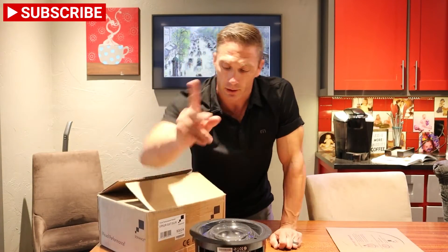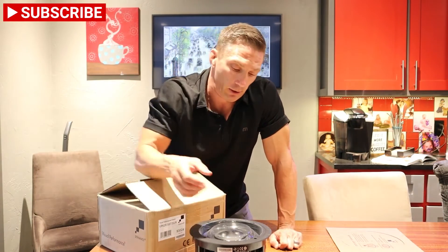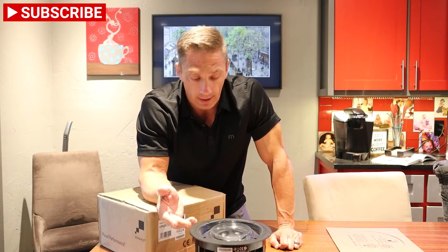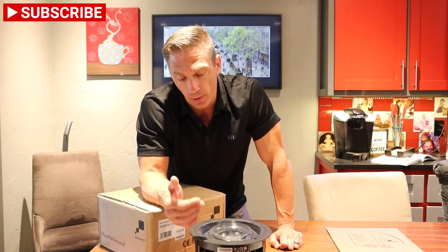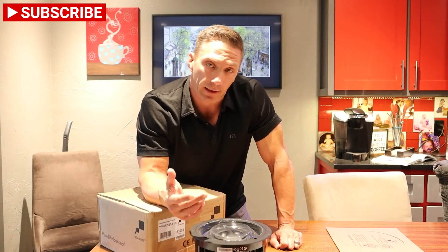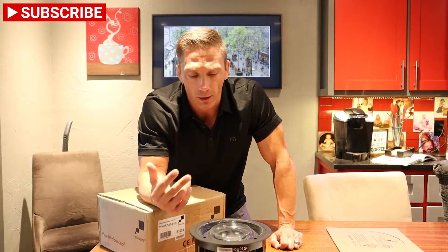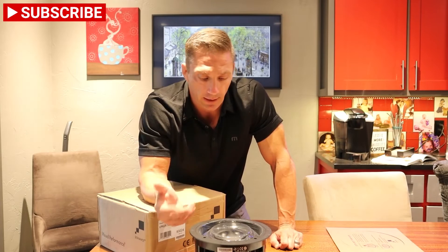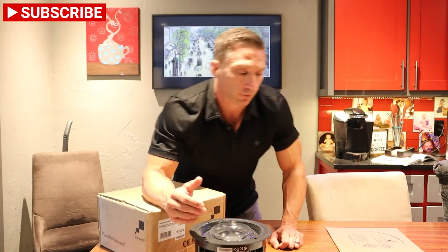Another really cool thing I want to show you: if you have a round hole already and need to make it look square, or you want to install a round speaker but have it look square, we have that option. So if you're trying to match it to vents or other things and don't want a square or rectangular speaker but want it to look that way, this is a great option.